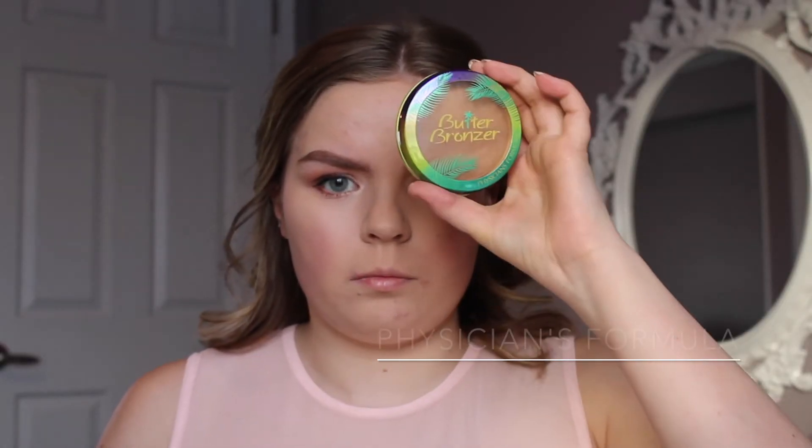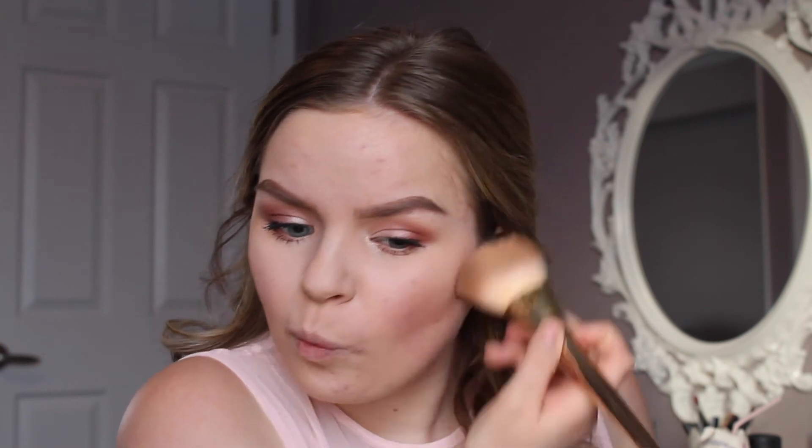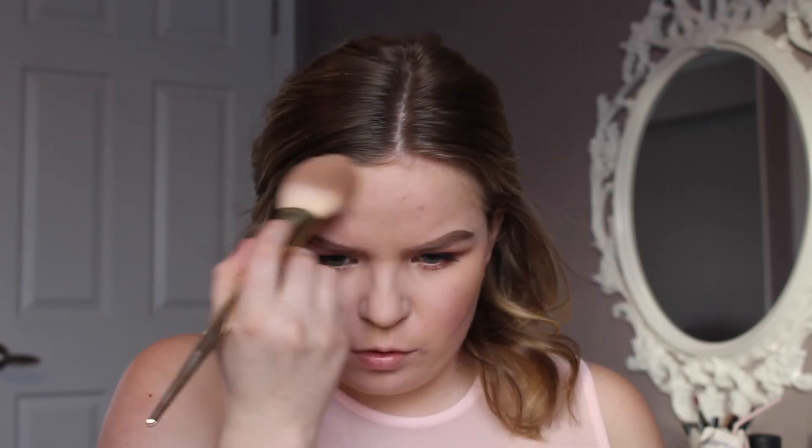Now I'm going to bronze up my cheeks and forehead with my Physicians Formula Butter Bronzer in Light Bronzer. I like this bronzer because it's very light and neutral and goes well with my skin tone. It smells amazing, and you can pack it on without it getting muddy — it's a very nice neutral tone that goes really well with fair skin, especially the light bronzer shade.